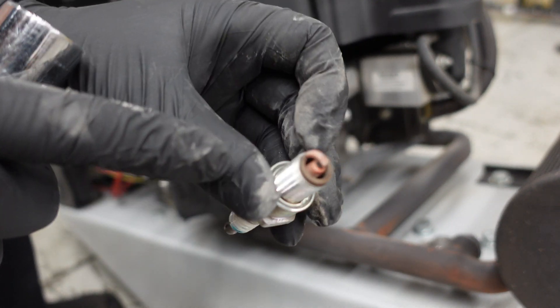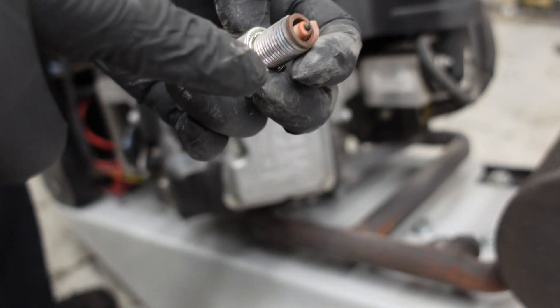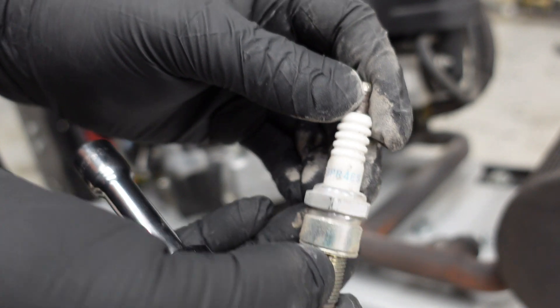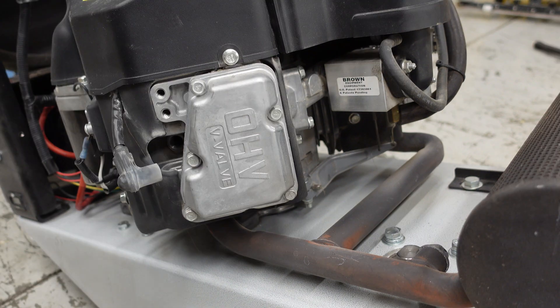A little bit of red is pretty much normal. This is an NGK BPR4ES — if you wanted to replace them, which I will.